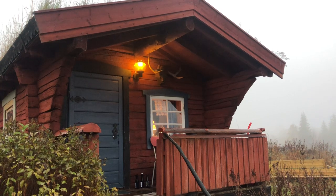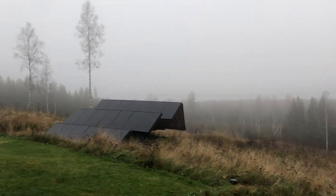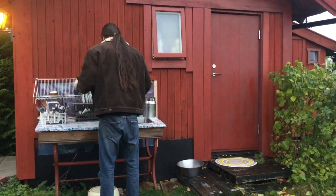Today I'm cooking on a hot plate in a little cabin in Sweden, so it goes to show you really don't need any special equipment to make something delicious. Speaking of equipment, let me grab what I need from the wash-up area at this Airbnb.